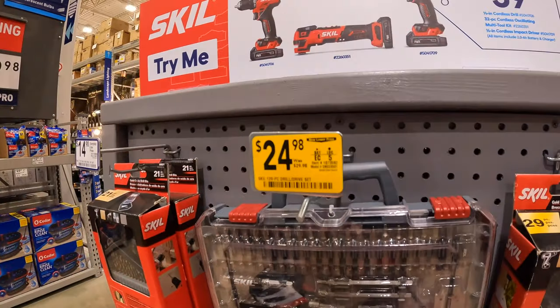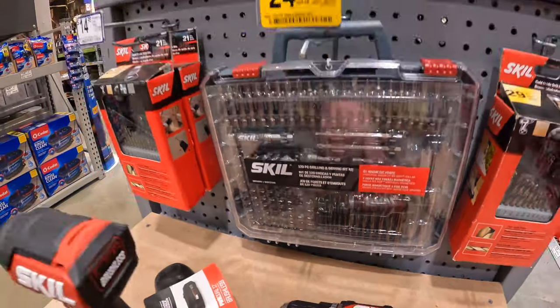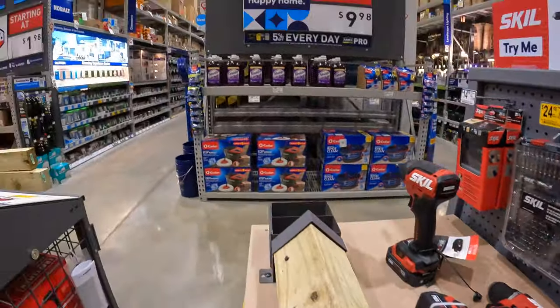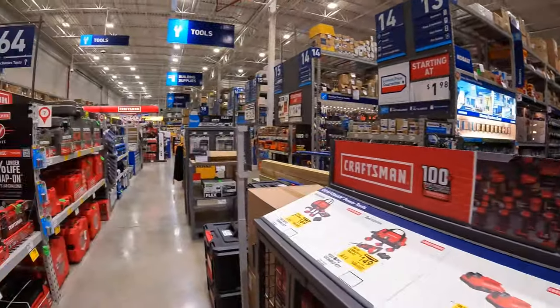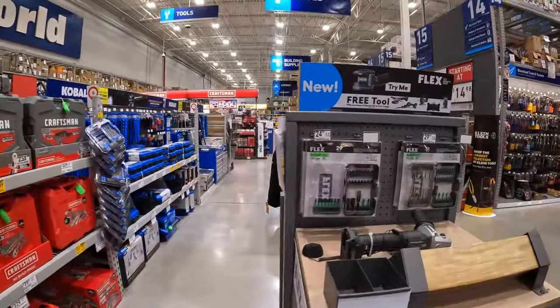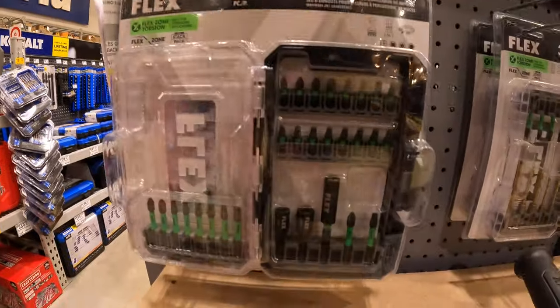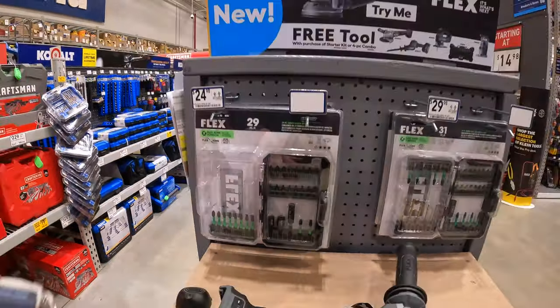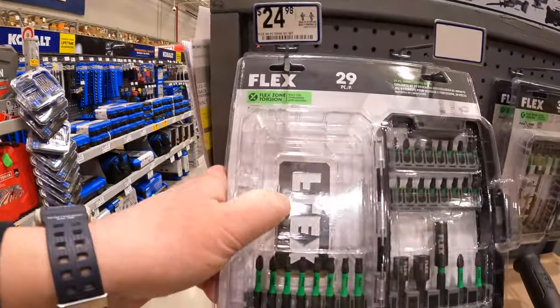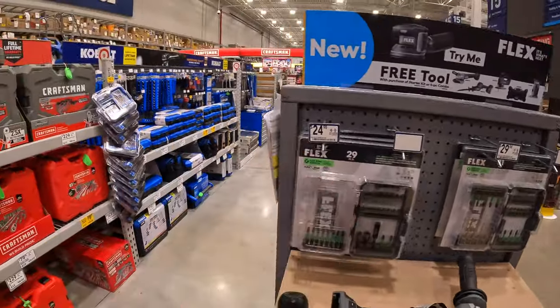$24.98 for the Skill 120-piece drill drive set. Flex — no price drops on their bit sets yet. 29-piece for $24.98. I love that these lock into their tool modular systems on the cover underneath.